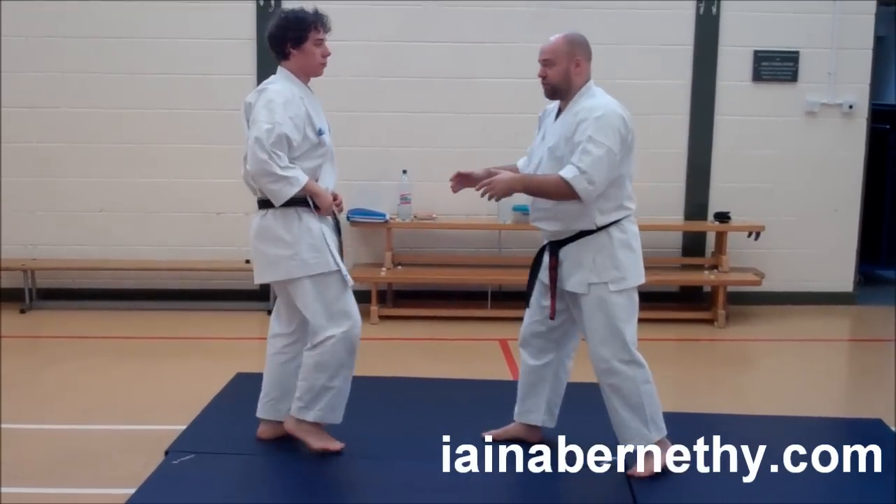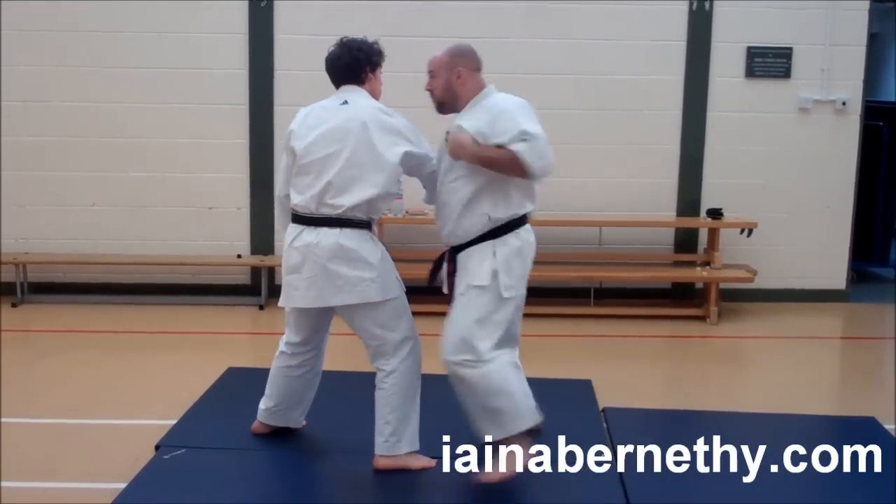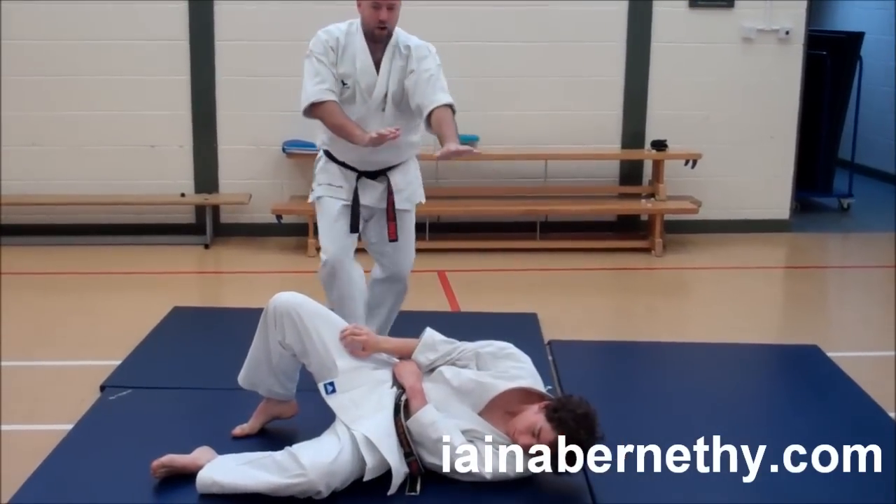And then, of course, you're on both sides. From there, here, down, and then up.